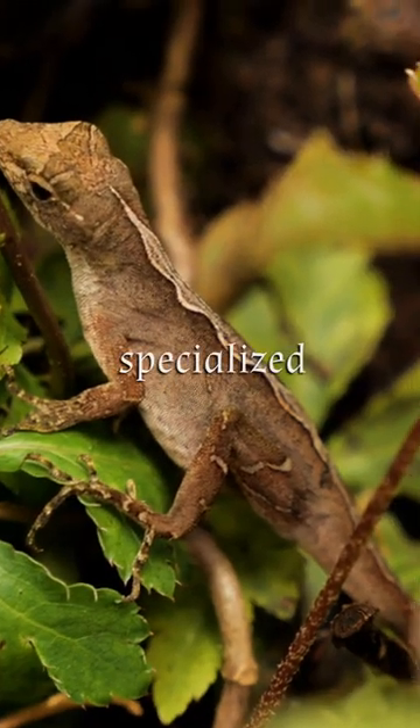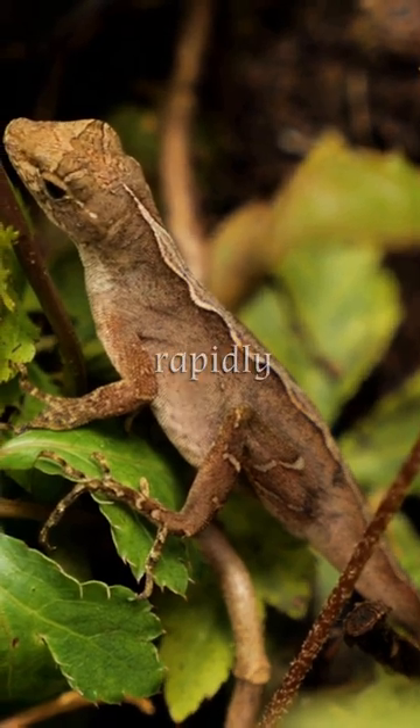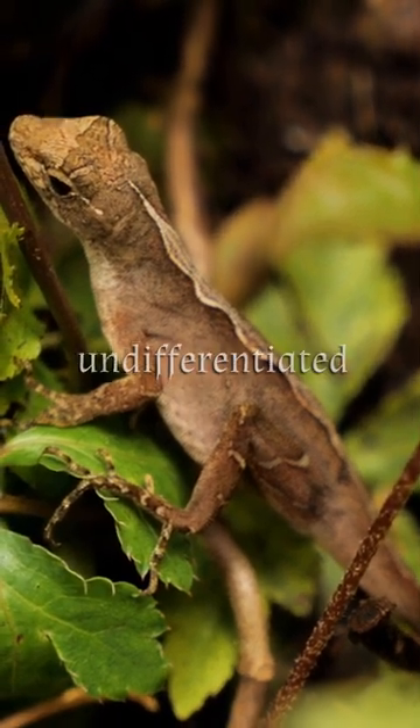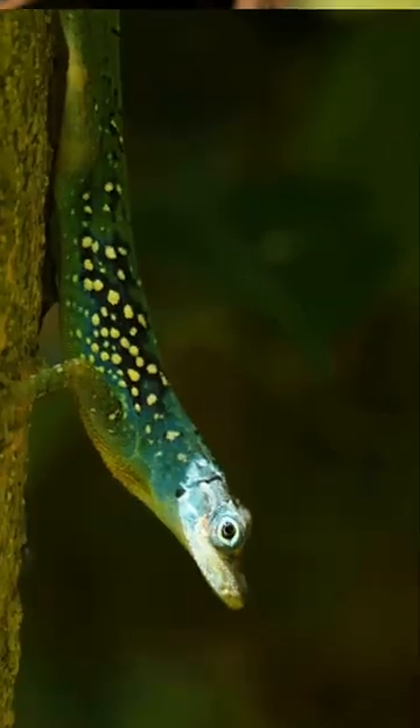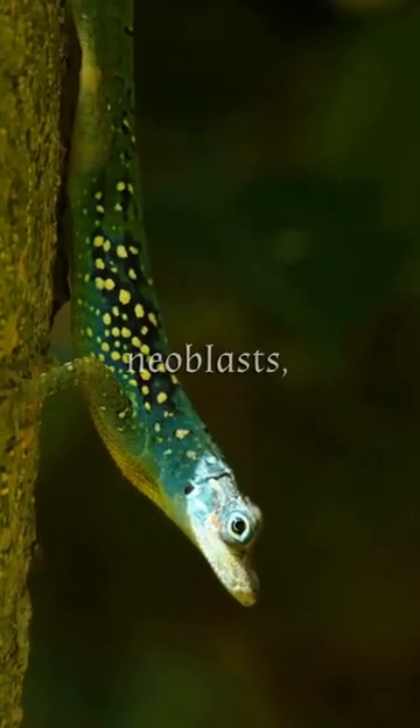When injured, specialized cells known as blastema cells gather at the wound site and rapidly divide, forming a mass of undifferentiated cells. These cells then differentiate into specific types, with some becoming myoblasts,